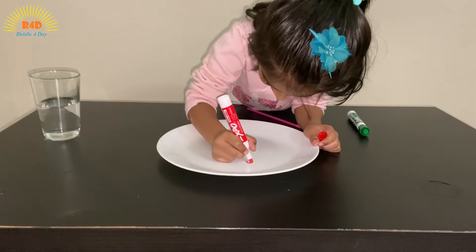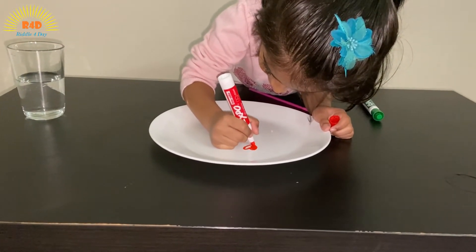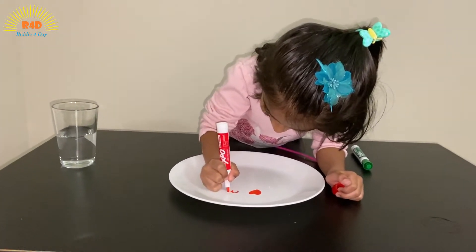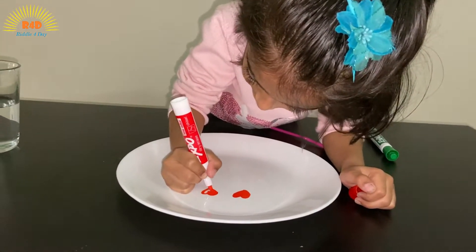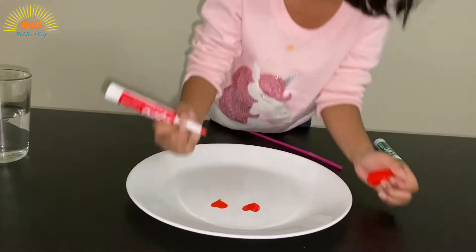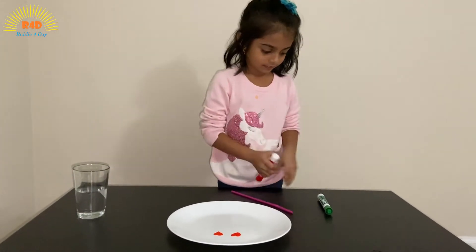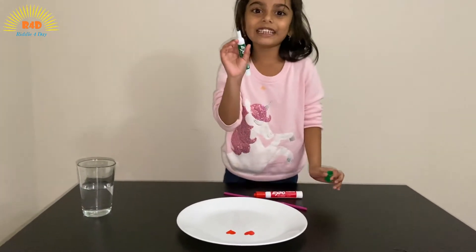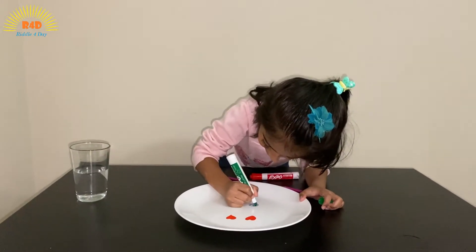Now I'll draw two little hearts over here — see, it's so beautiful! Now I'm going to draw a girl and a boy with this green marker.